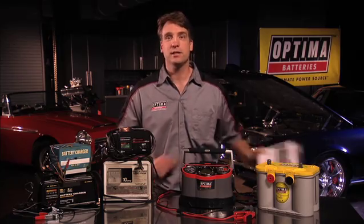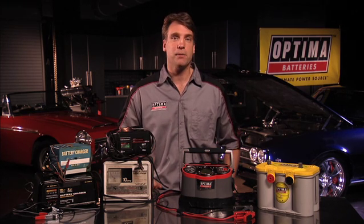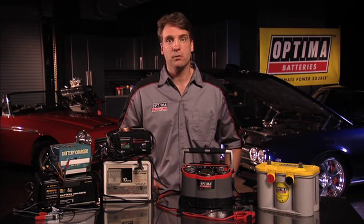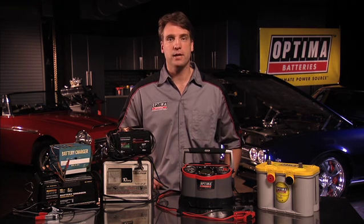Today's demonstration is not intended to be a replacement for the manual. Please make sure that when you're operating any charger that you're following all manufacturer-supplied safety information and operating instructions to avoid any unforeseen complications or issues. Manufactured safety information is found in the user manual. With the Digital 1200, the manual is available with the product in the box and online at OptimaBatteries.com.